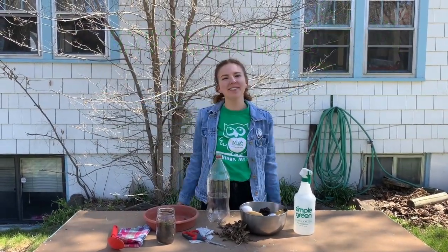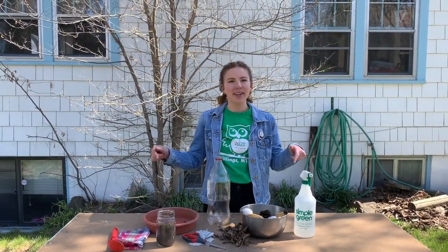Happy Earth Day everybody! I'm Claire and today we're going to be making mini compost bins.